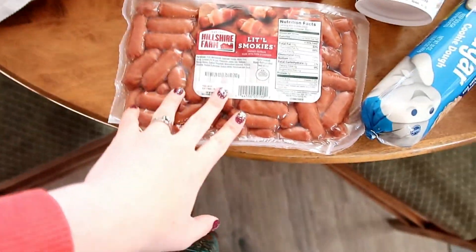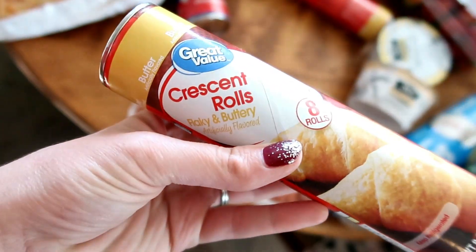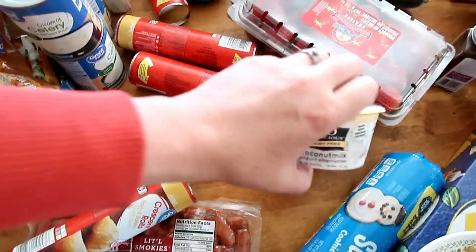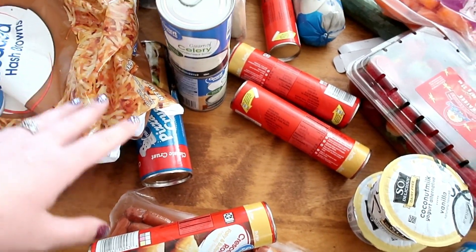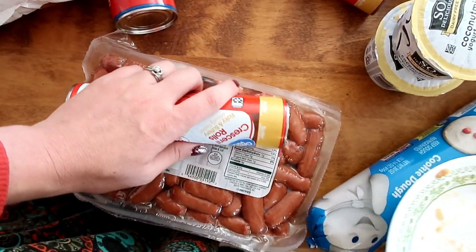So I'm going to just show you what I got, and tell you all of the things that I'm going to be making from this. The first thing I have is little Smokies. I also got some Crescent Rolls, and I'm going to make some mini Pigs in a Blanket for our Christmas. We're going to be doing just appetizers on our family Christmas, so we're going to have those.